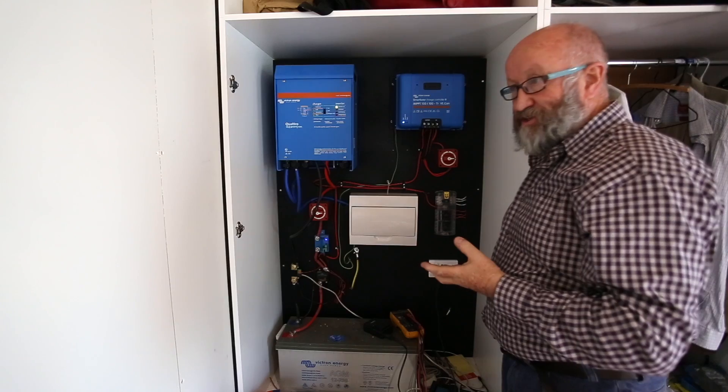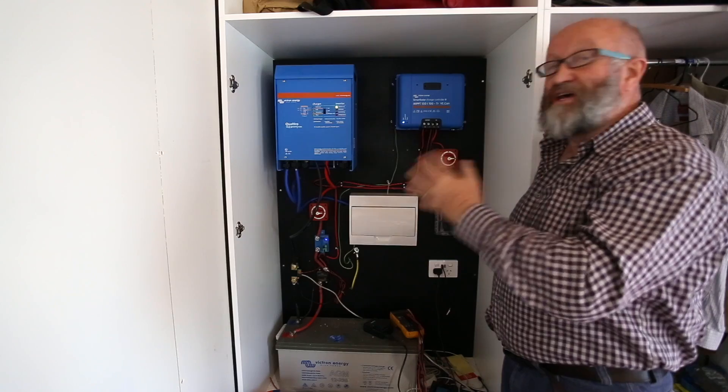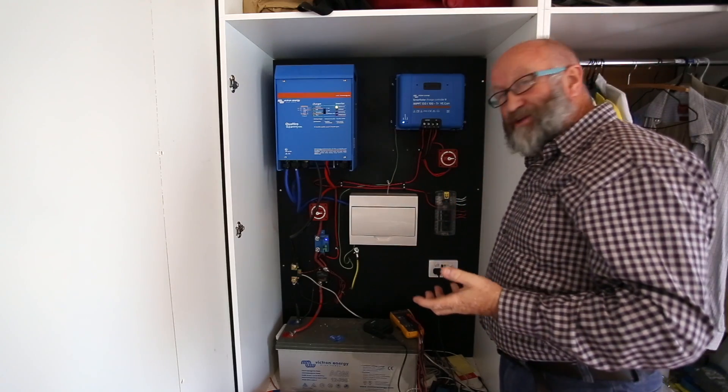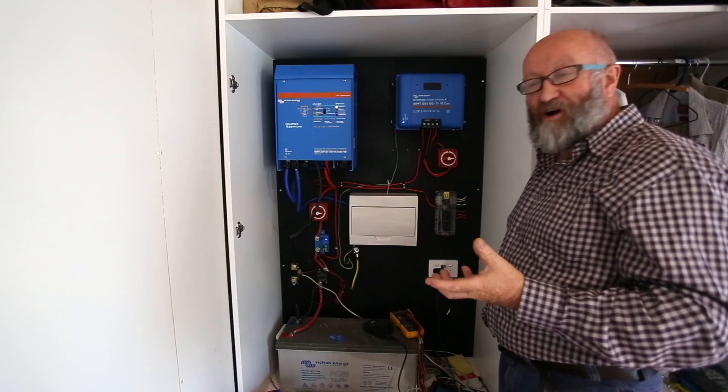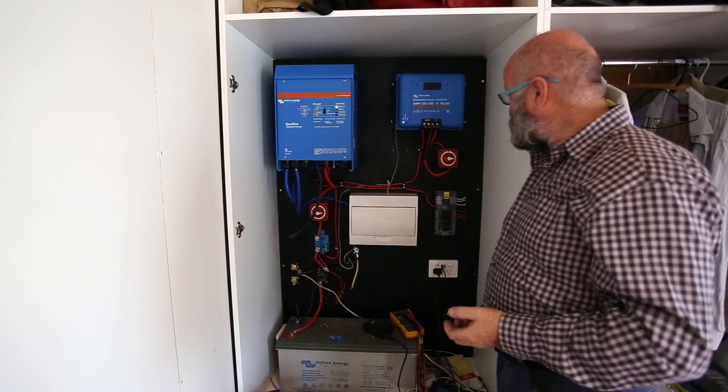In the design of the truck, you need to consider where the system goes so you've got easy access to it. Because most of the time you're thinking about 12 volts - have you got 12 volts yet? You know, have we got good voltage? It becomes part of your life to worry about the voltage.